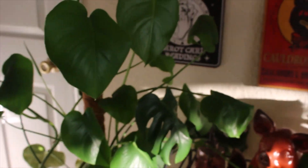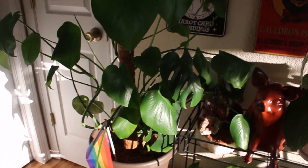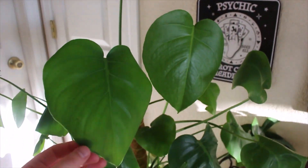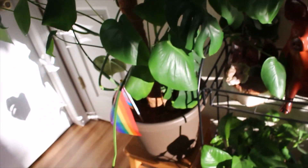And then my third Monstera Deliciosa — basically doing the same as the other ones. This is actually probably the best looking one. It has the biggest new leaves but still no fenestrations, and it hasn't for a while as you can see. So I don't even know what to do.